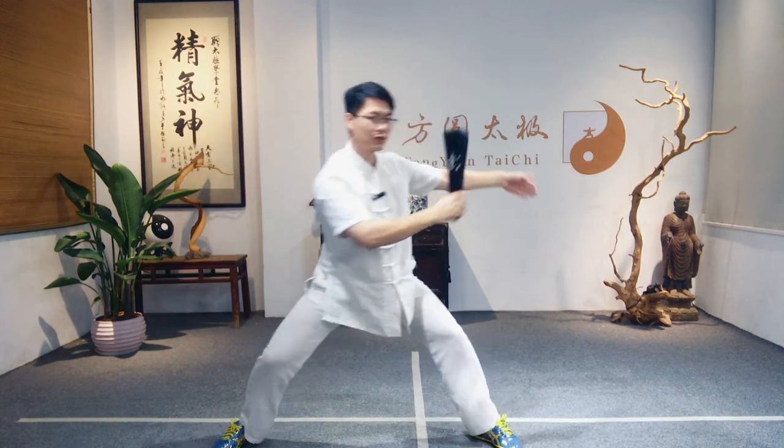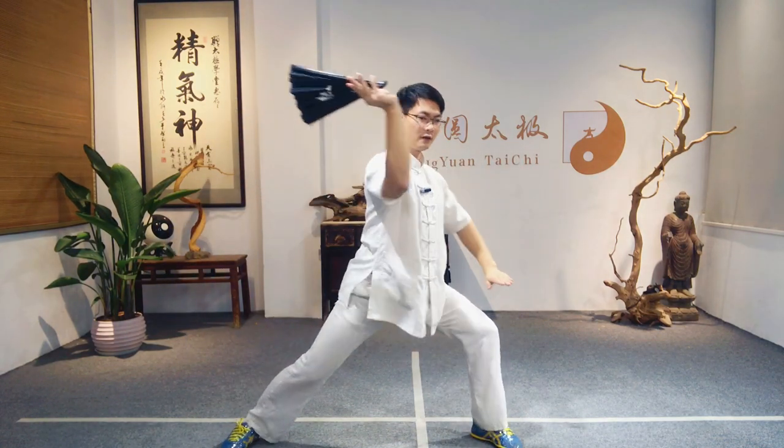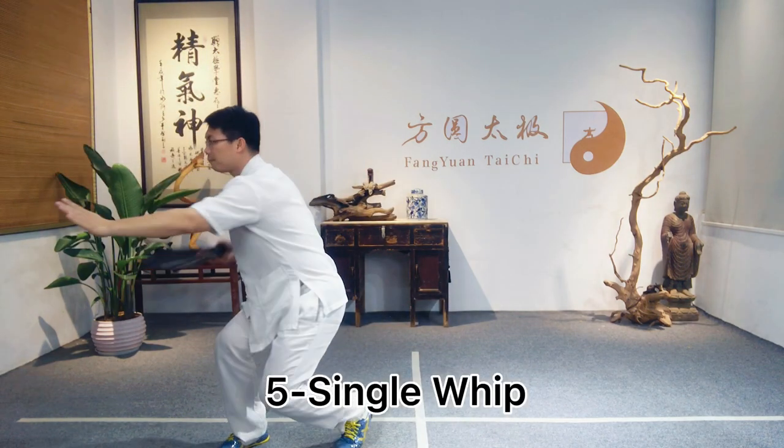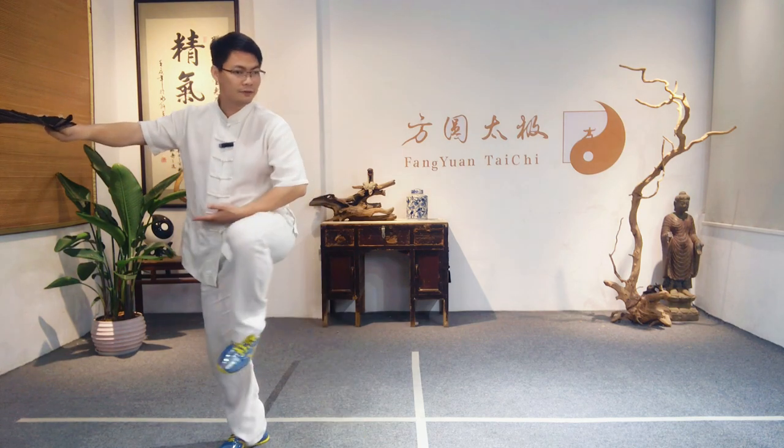Turn left, shift turn right, shift turn left, down, circle, lift, lift the left foot.